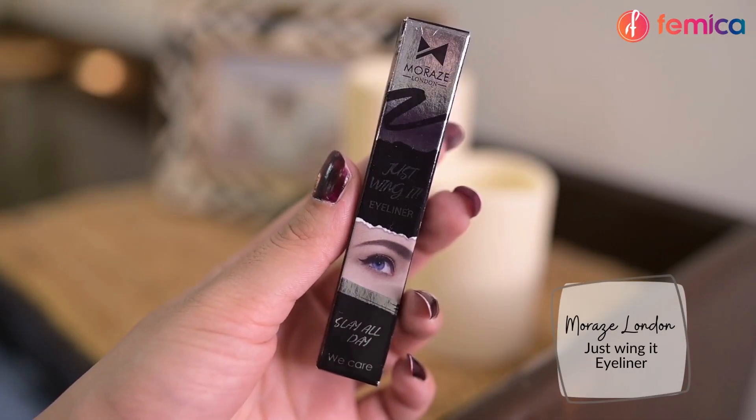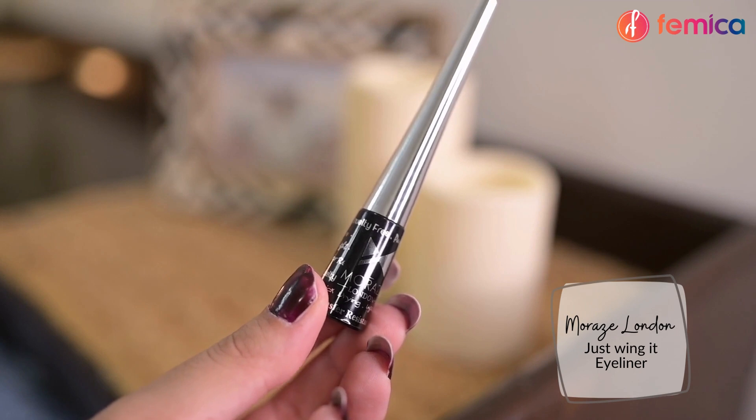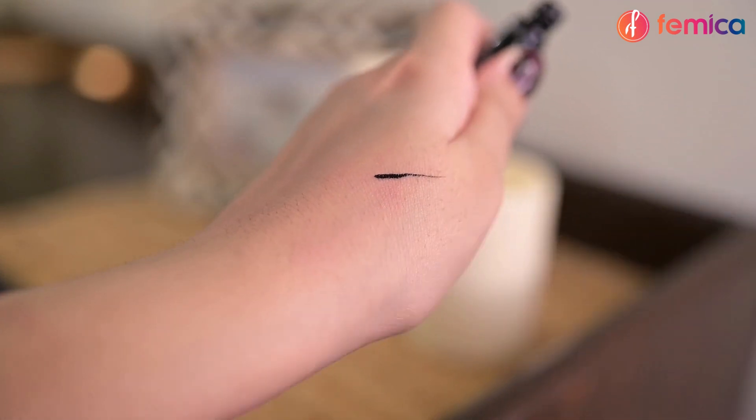Next I'm adding a small winged liner, and for that I'm using Moraz London Just Winged Eyeliner. The applicator of this eyeliner is so precise that you can easily apply a winged eyeliner.